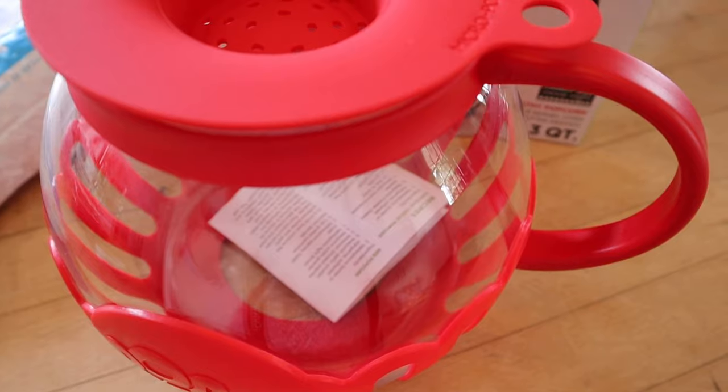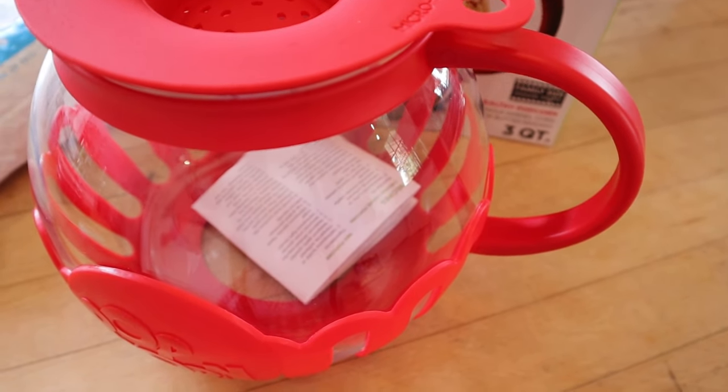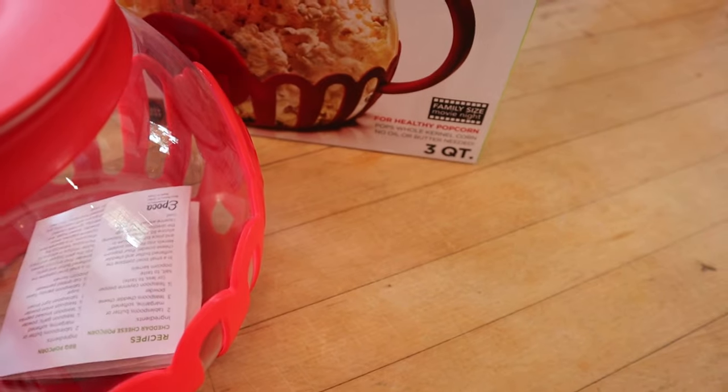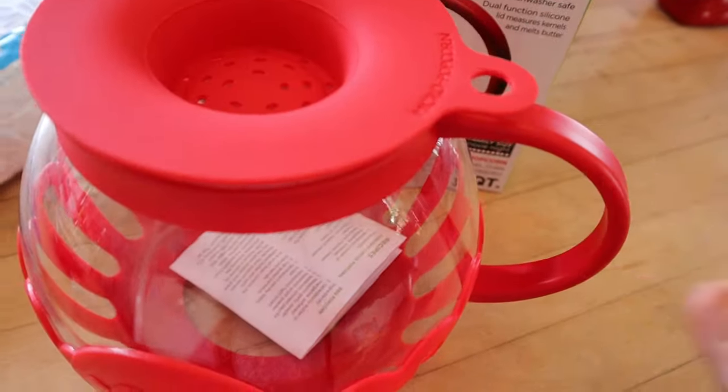I will link down in the description box — I'll put direct links to both of them. A direct link to the three quart size and also the 1.5 quart size. I was going to order another small one just to have both, but I figured why — you can still do a single size in this one.